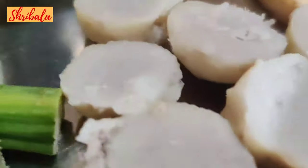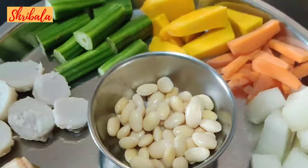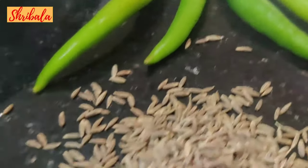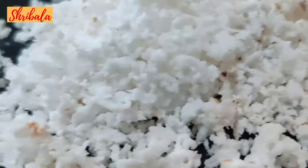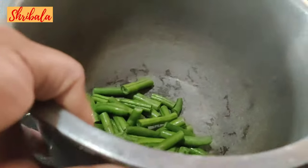Two things you need to do ahead of time: the broad beans, that is the mocha, has to be soaked and cooked prior. Similarly, the taro root — the seppang kizhangu in Tamil — also needs to be pre-boiled and kept ready. For the rest of the vegetables, you can cook them at that moment.